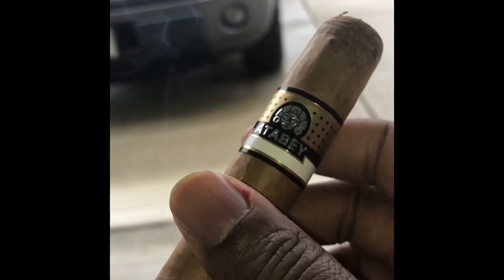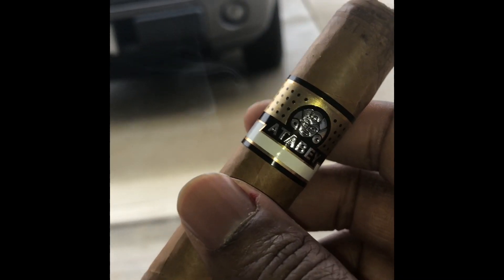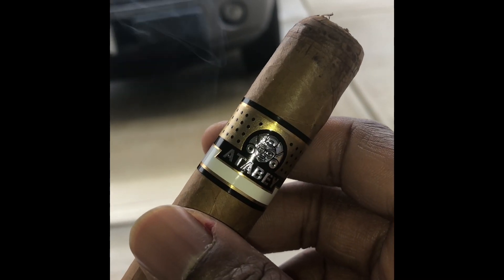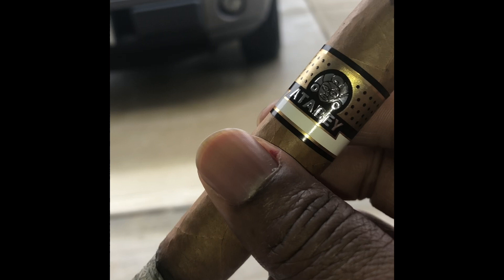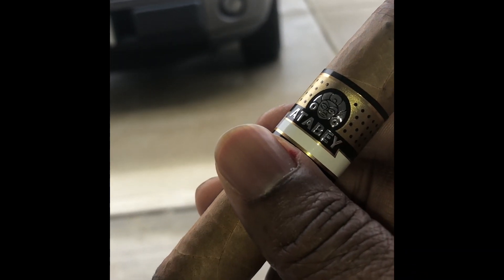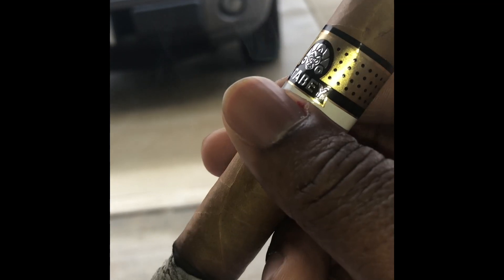I see a lot of reviews of people getting the cigar and they'll talk about draw issues and things of this nature. Cigars are very — they're sticklers for when they want to be smoked. The way that we're being brought up to smoke cigars is: we want a cigar, we paid 20 bucks for this cigar, it should smoke good and perfect right here, right now. And that's just not how this thing works.